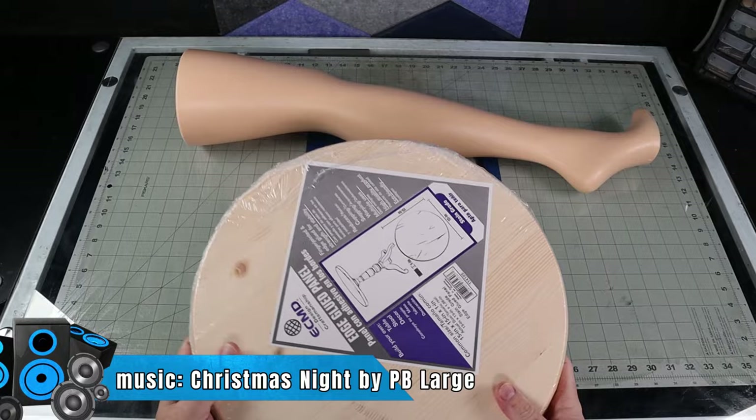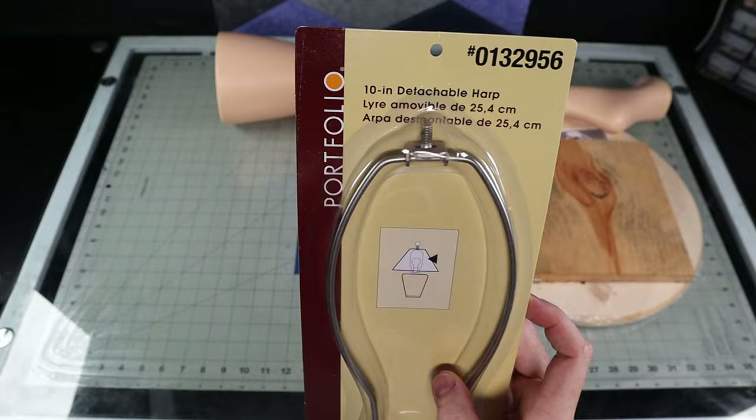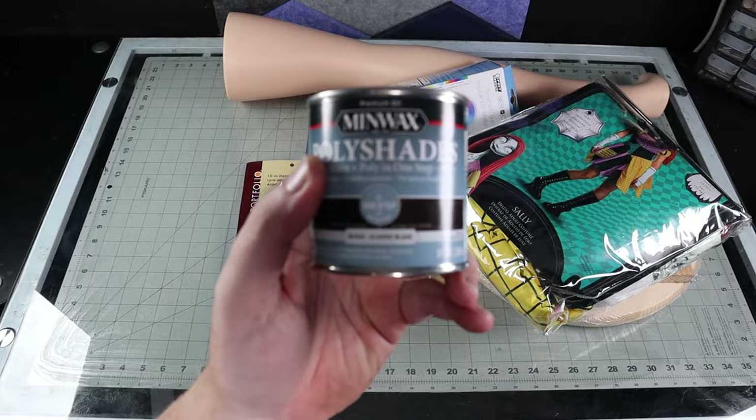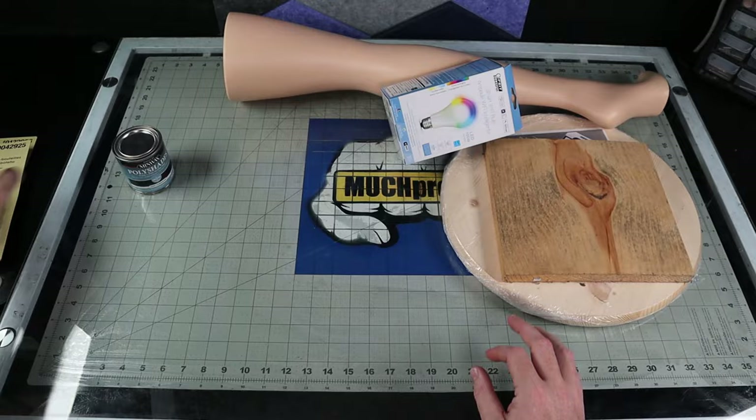So instead of trying to build all these things from scratch, and with Christmas sneaking up really quick, I decided to buy a majority of the items for this build. Altogether, I probably spent around $100 to $150. I will try and link parts to help any of you out who want to try and build this on your own. A majority of the items I bought at my local home improvement store. The Sally dress was the only thing I purchased from the after-Halloween sales — I got it at like 75% off. The leg is hollow with a big hole at the top, so I need to fill it so that I can attach the lamp to it later, and I cut out a piece of scrap lumber to cap it off.